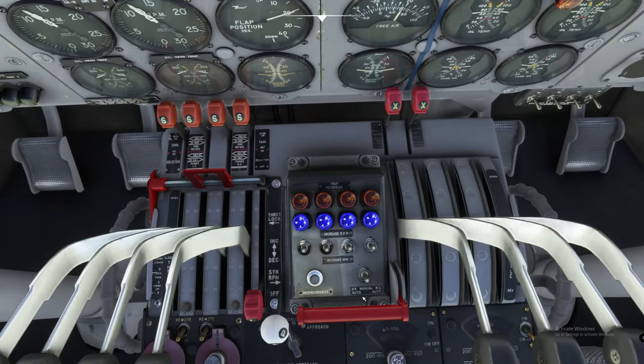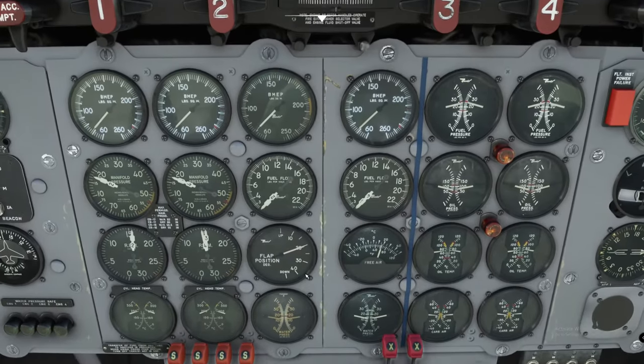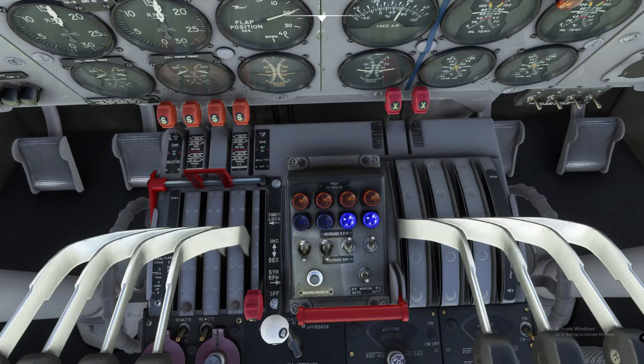All of our lights are blue. We selected manual, and now we're going to put each prop switch into the increase. We're going to note that all of the blue lights are going to go out — you're going to hear the RPMs rev up and we can watch them all increase. What we want to observe is that all RPMs come back up to 1,600 within 10 to 12 seconds, and that our blue lights come back on. Now we're going to put these switches back into full decrease mode. All the lights should go out and then we wait about 10 to 15 seconds while the RPMs decrease back down to around 1,200 RPM.